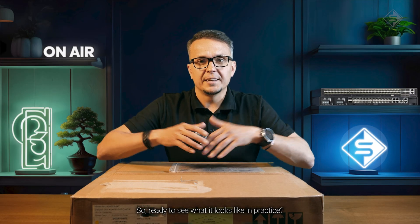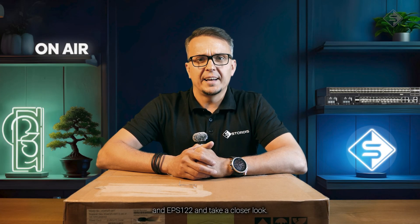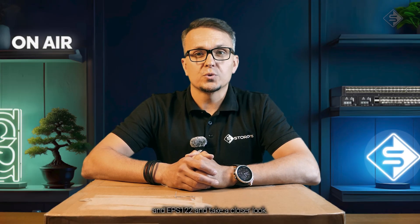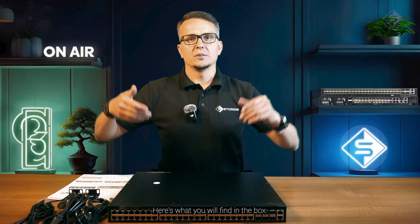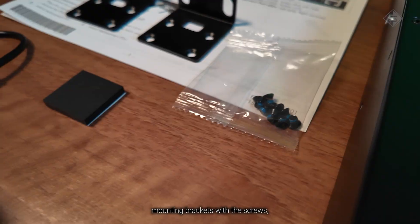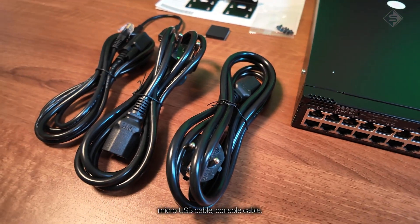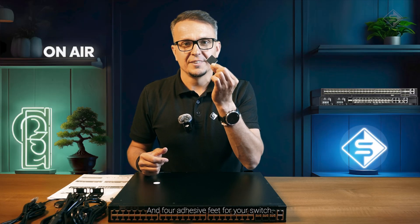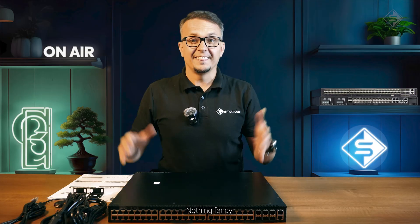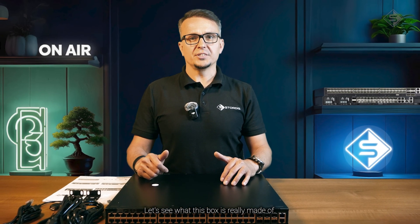Ready to see what it looks like in practice? Let's open the EPS121 and EPS122 and have a closer look. Here's what you will find in the box: the switch itself, two power cords, mounting brackets with screws, micro USB cable, console cable, and four adhesive feet for your switch. Nothing fancy — just everything you need to get it into the rack and running.